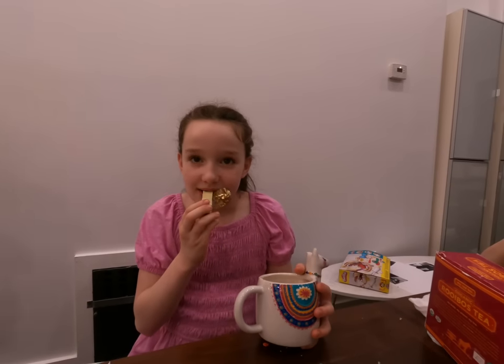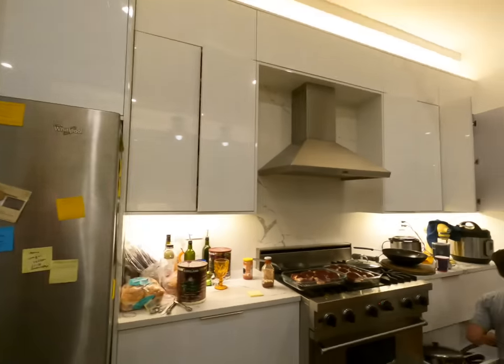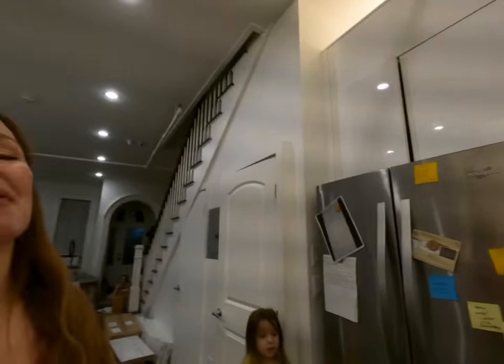Hey guys, welcome to Thursday night. Today we are making barbecue chicken, green beans, and rainbow pasta by request from the kids, because that's what they used to always have at our granny's house. We were supposed to have lamb korma but we forgot to marinate the lamb the night before, so change of plans. This is a very easy meal, thankfully.